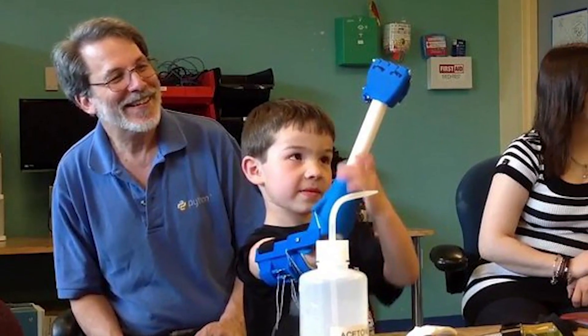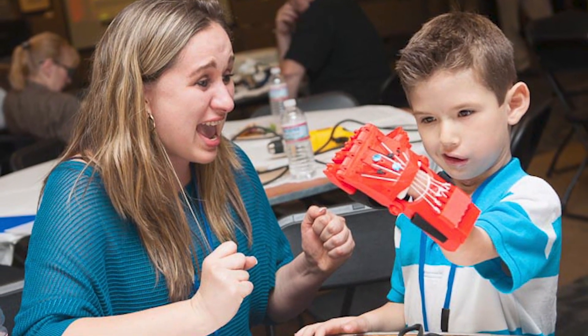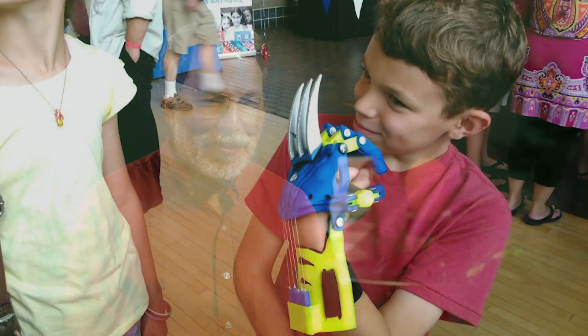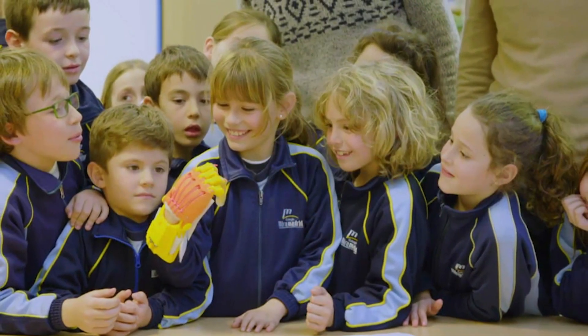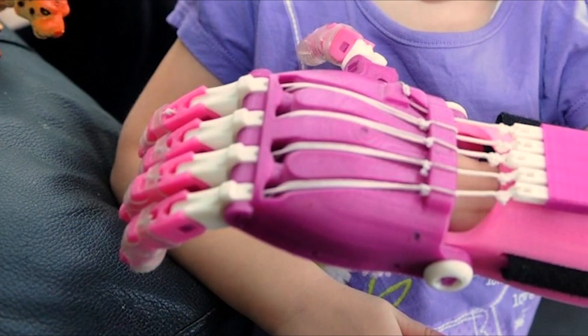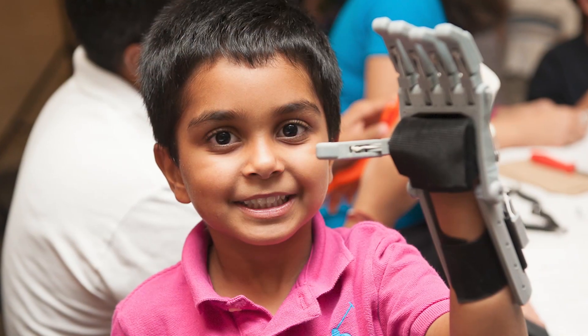We found that the social and emotional impacts of our devices are at least as important as the functional impacts of the devices. We got quite lucky in that the kids look at these plastic hands and they say, 'I got a superhero hand,' and the other kids in the class think that that's the coolest thing going. And so it really changes the interaction between the recipient and their classmates.